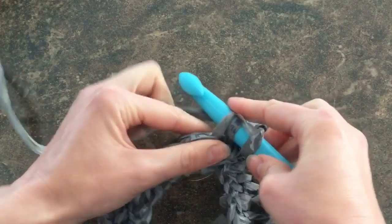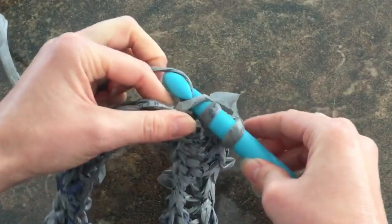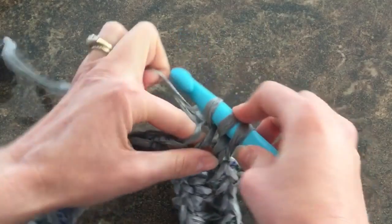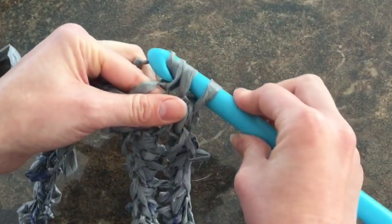I'm going to wrap again and pull through one loop, so I have one, two, three. Then wrap again and pull through all three.